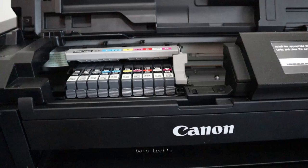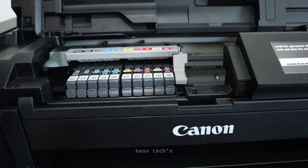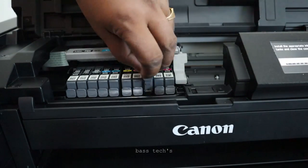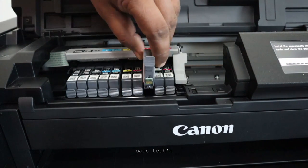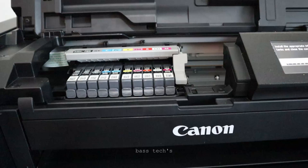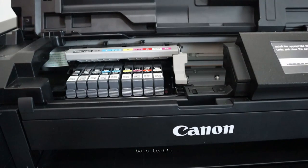Remove the protective cap, take out the old cartridge, and gently push the new one in. Make sure it's properly seated and you hear the click sound so it sits in the correct position. Do the same for the magenta cartridge. Once you've installed both cartridges, you're ready to proceed.